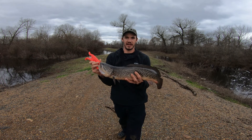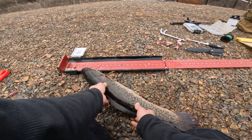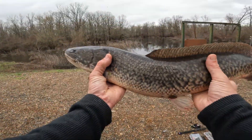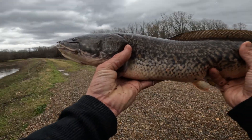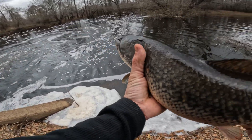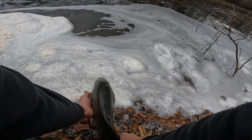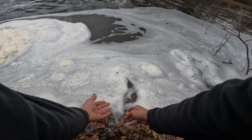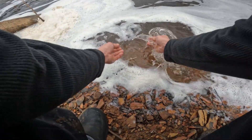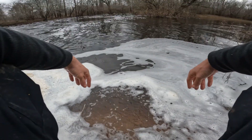Alright y'all, just got a measurement on him for the tournament — it's 26 and a quarter inches. Let's get this thing put back. I'm gonna put him on the other side over here so he ain't messing with me while I'm trying to catch other ones. Adios. These things are nasty y'all, so nasty.